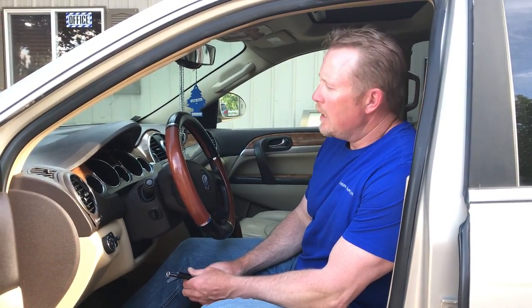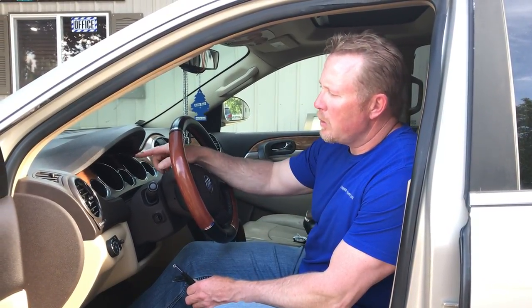This video is brought to you by ClusterFix. Today we're going to demonstrate the removal of an instrument cluster from a 2008 Buick Enclave. It may be similar to the Saturn Outlooks, the Traverses, and maybe the Acadias, but this particular one is a 2008 Enclave. Some of the problems these clusters experience is LED backlighting failure, and also the message center can go dim, go out, or be intermittent. That's something that we repair for.